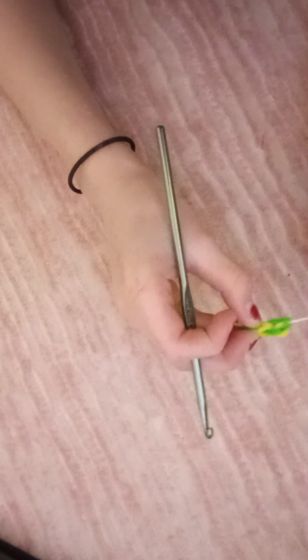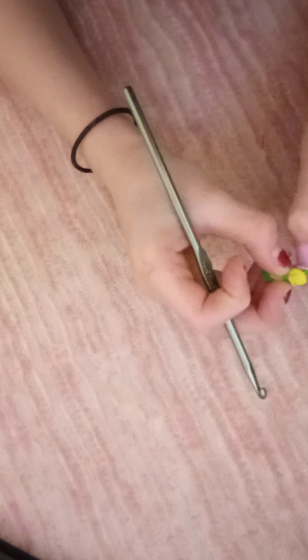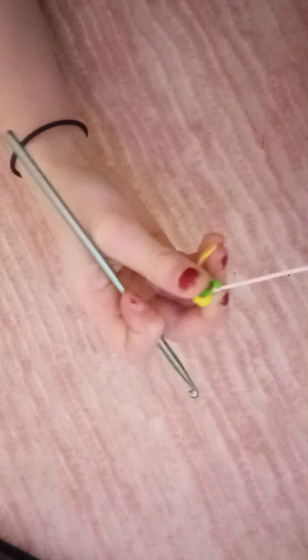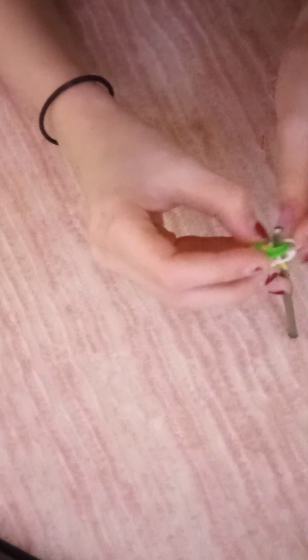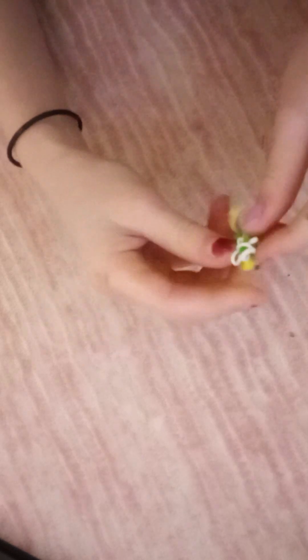I just realized I messed up, but we're gonna fix it. We're gonna pull our white band through and tie it — pull the white one through the hole. Now pull this off. I know there are a bunch of other bee videos out there, but now pull it through and adjust it so the wings are on both sides and they're even. Undo any twist so it doesn't look crooked — and there you go.